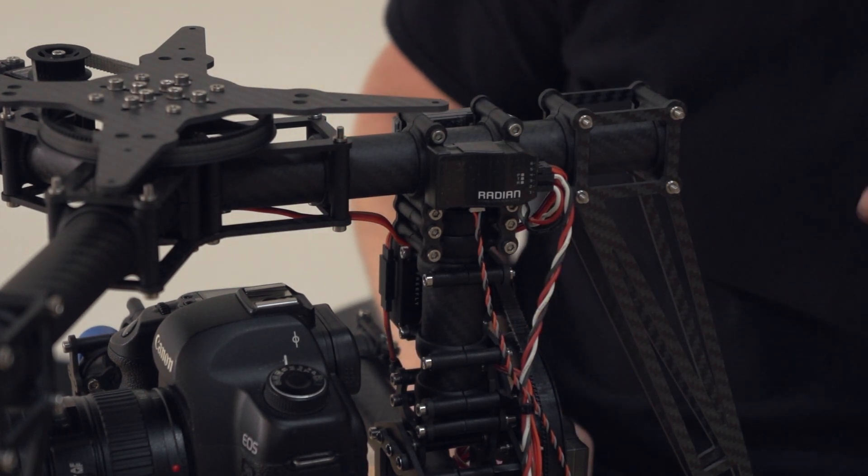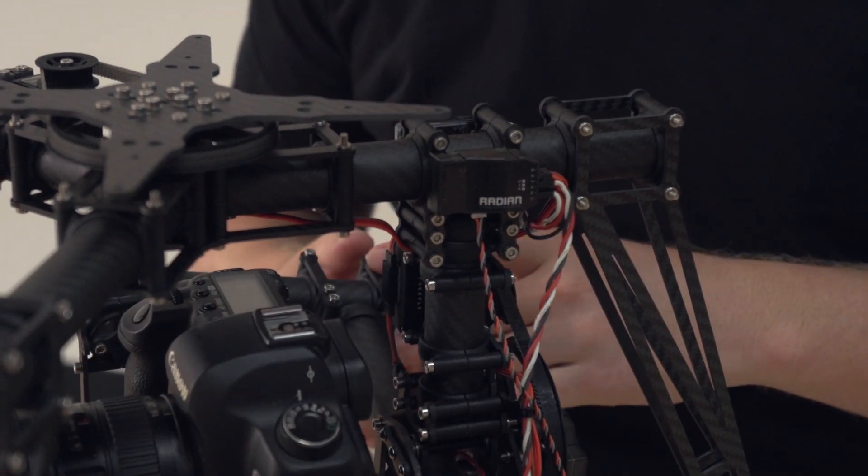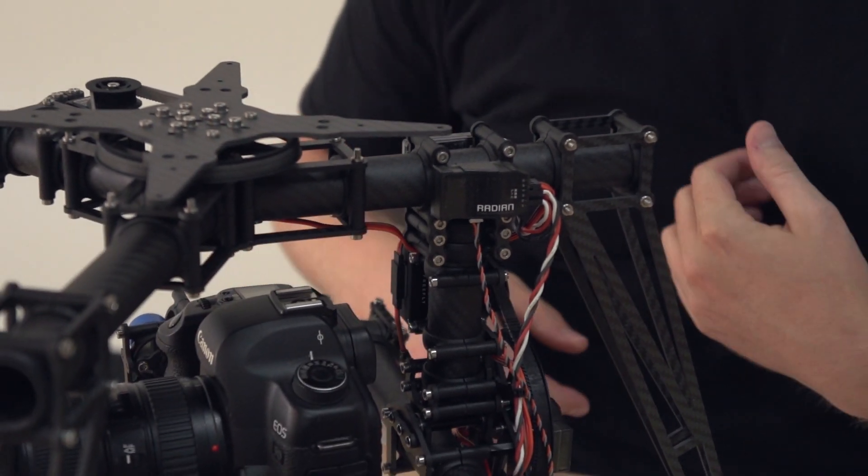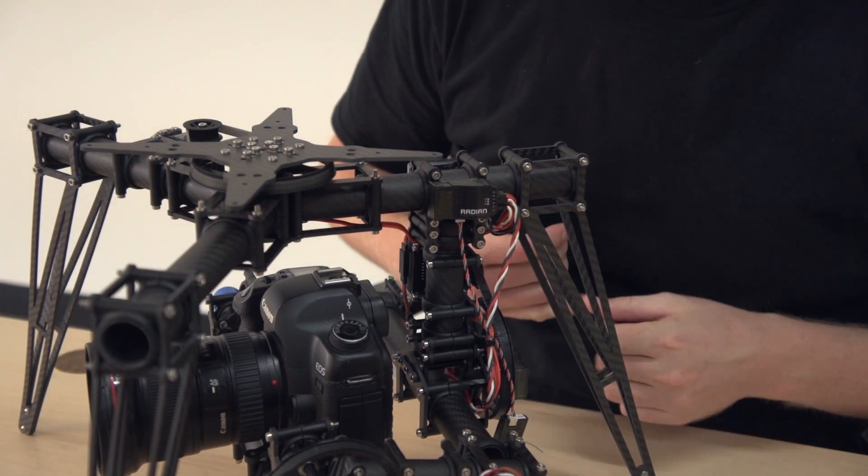It's a very simplified wiring setup. You can set it all up in software and manipulate the channels to do whatever you want them to do. It's pretty easy and intuitive to set up.